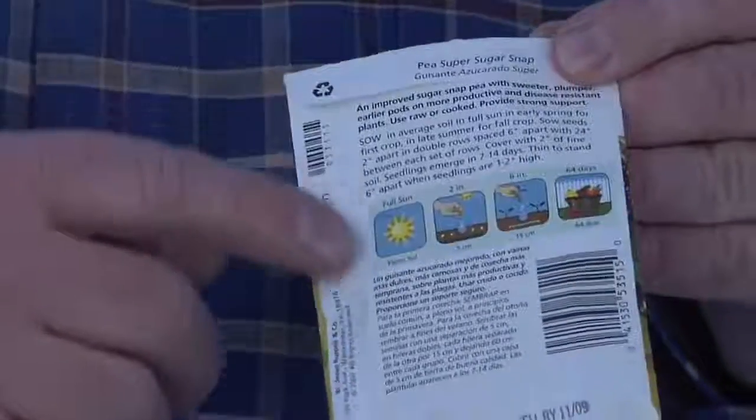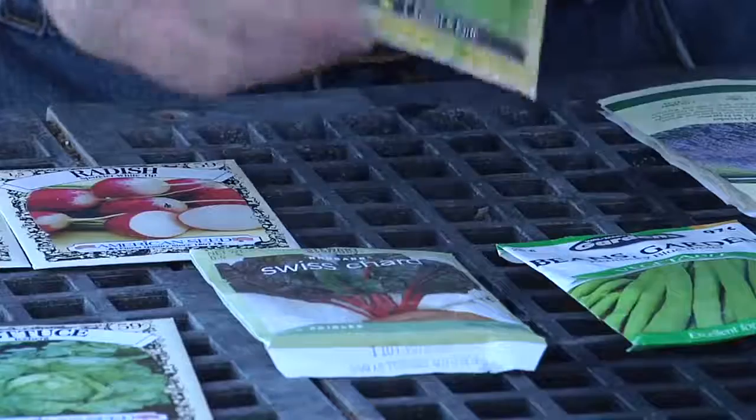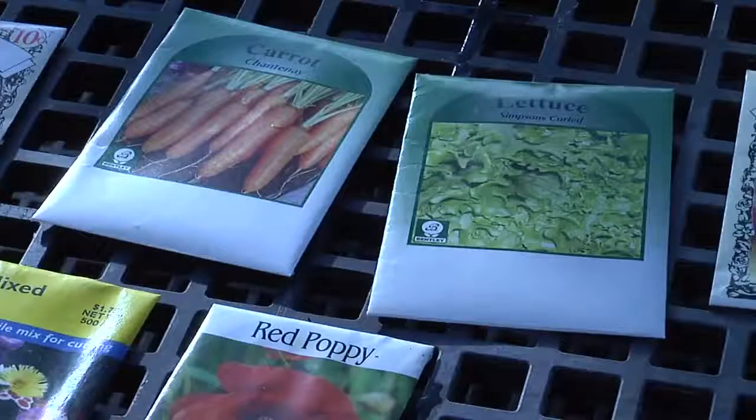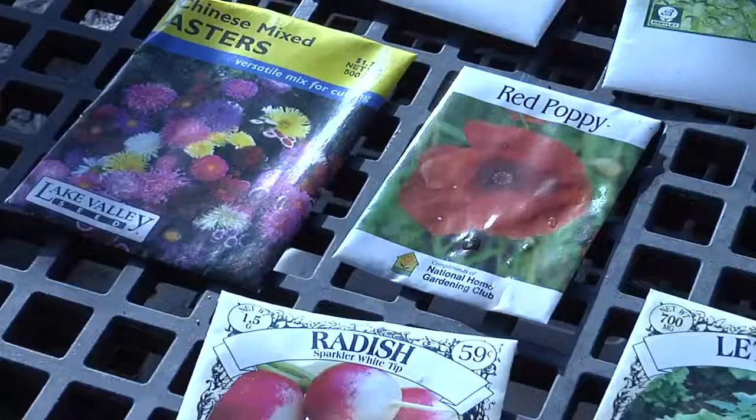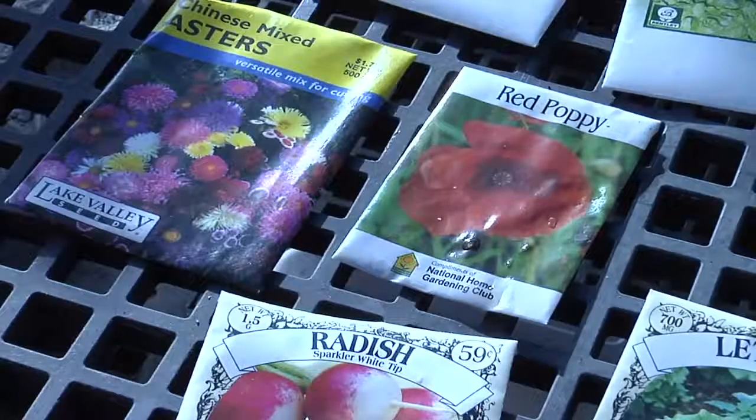When we think about when, we simply need to look at the back of a seed packet, and it will tell us what time of year that individual plant will work in our environment. Where is really a question that the landowner needs to answer personally, because they need to think about what type of plant they want in their environment, how they want their environment to look, and how those plants will work according to how much sun and water availability they have in different parts of their landscape.